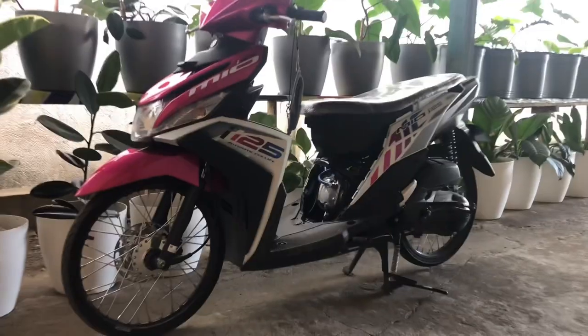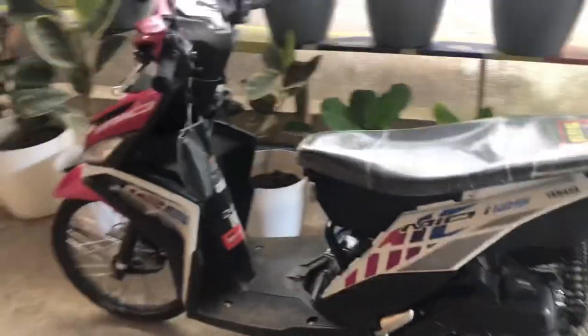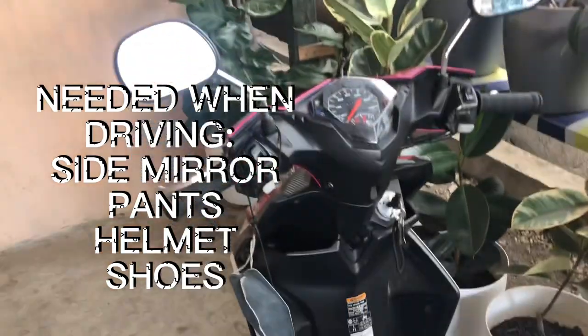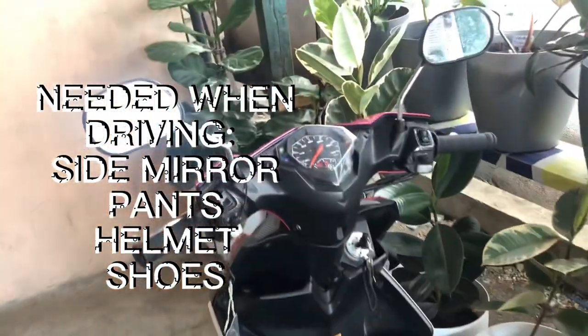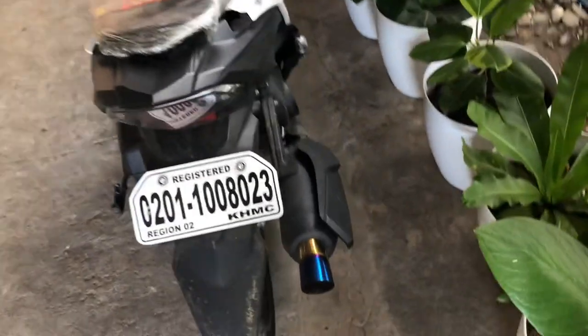Good morning everyone. Today I will be explaining and teaching you how to be a responsible driver. I will be giving you tips and rules when checking and riding a motorcycle. I have a Mio i125 — this is my Mio i125. First, you must have a side mirror, and especially a face mask — always bring a face mask. You should also have a plate number.